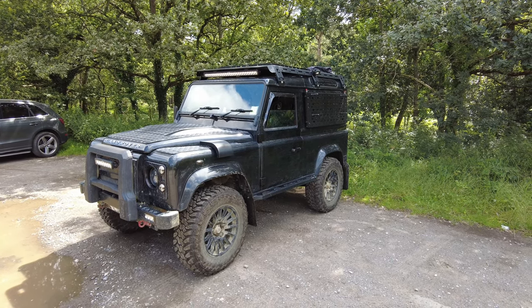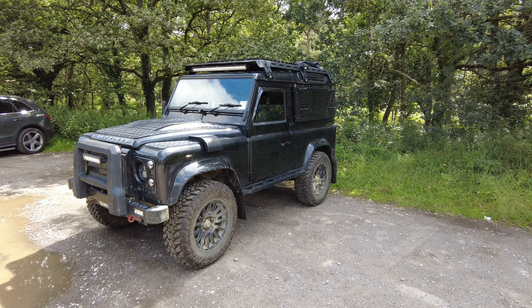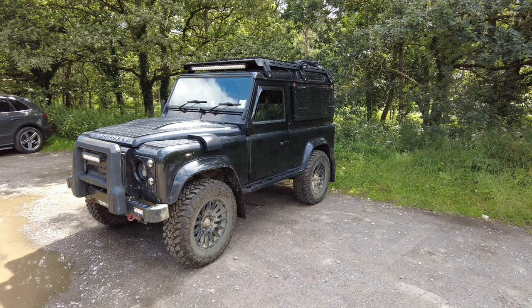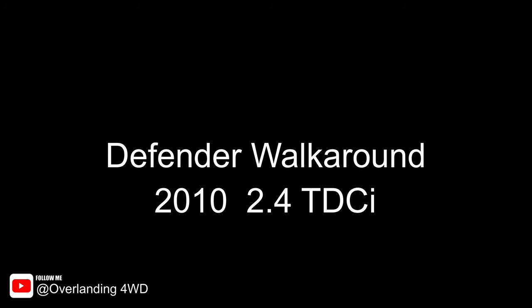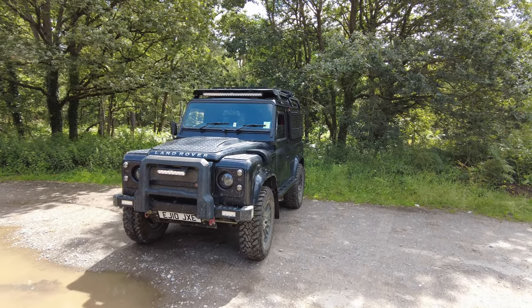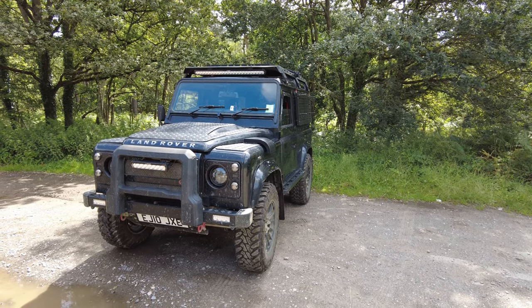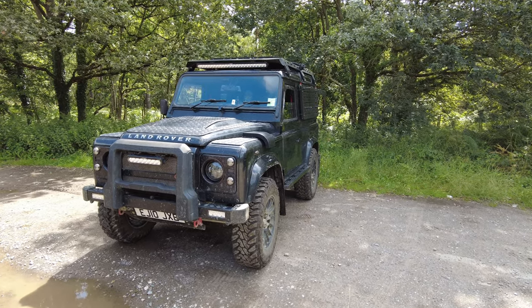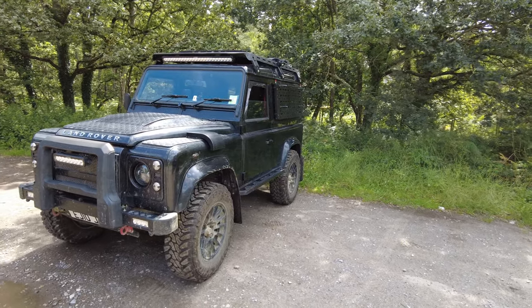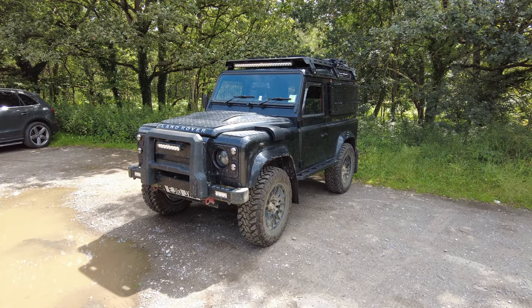This is the exterior walk-around of my 2010 Land Rover Defender 90 with the 2.4 TDCI Puma engine. I've done some mods and I'll go through them. I've owned this vehicle for four years. When I bought it, it had 61,000 miles on it. It had been Twisted. I have receipts for close to £14,000 worth of work done on it. Comparing what it looked like when I got it to what it is now, it's been totally transformed.